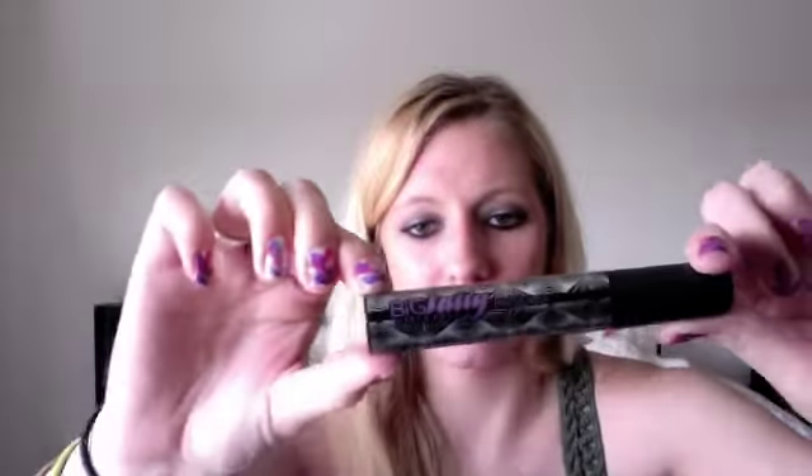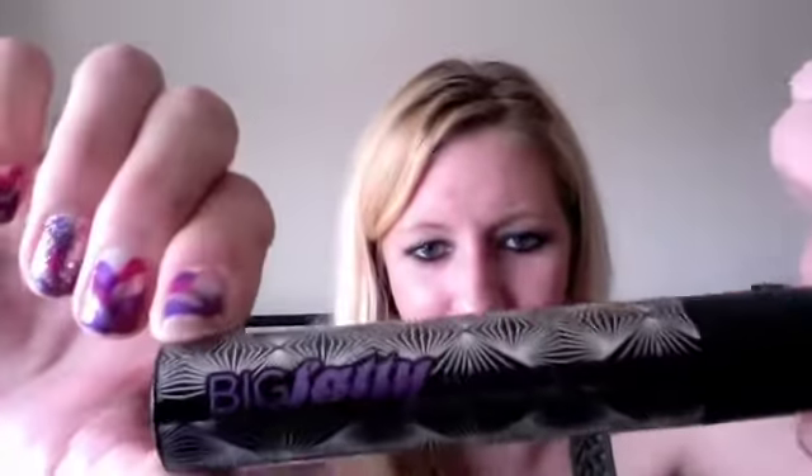Everything was all individually wrapped in little purple tissue paper. And the first thing I pulled out — which I already opened and have used — the first thing in here is this Urban Decay Big Fatty Mascara. Looks like this, which I'll focus in on for you.